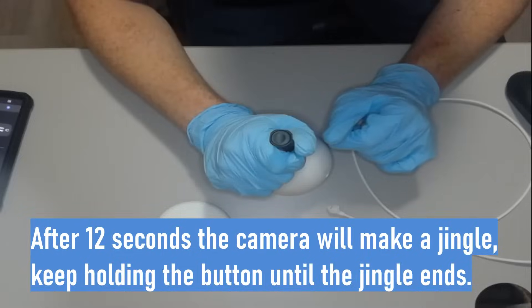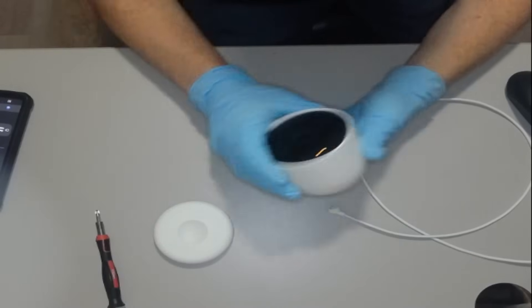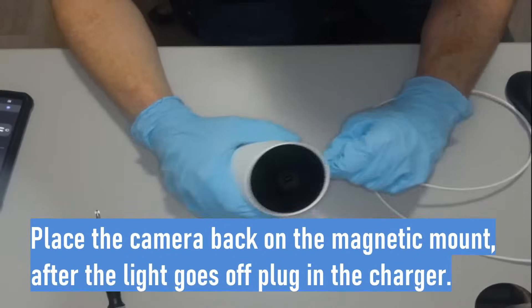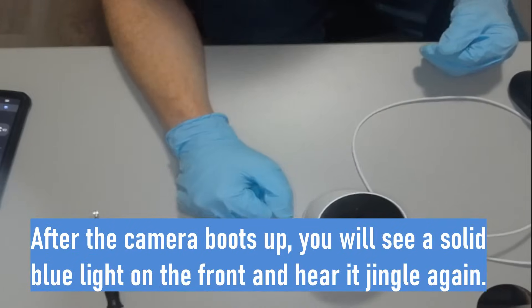There it is — make sure you hold it through that jingle. Go ahead and lift up, reattach it, and we're going to wait for this light to go off. There it goes. Now attach the charging cable, and when the camera boots up it's going to make another jingle.